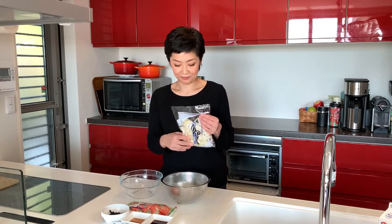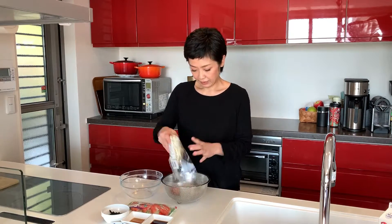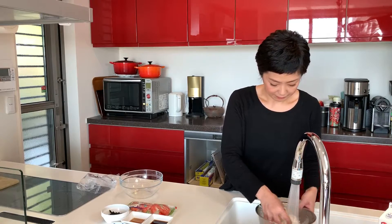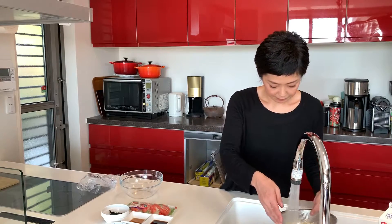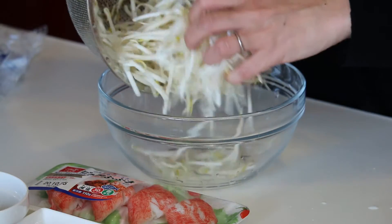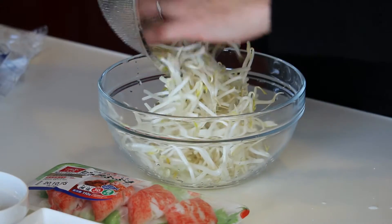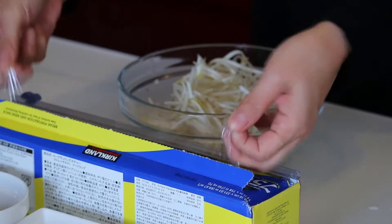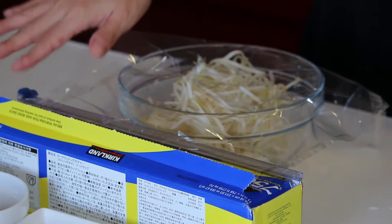I'm cooking the bean sprout first, so let's rinse it. Let's put it in the strainer and rinse. Then put it in a bowl that you can microwave, cover it with a plastic film, and let's microwave this.